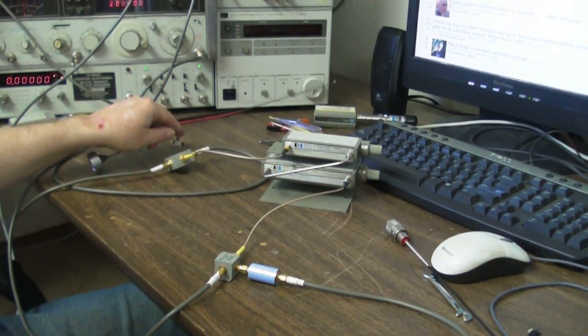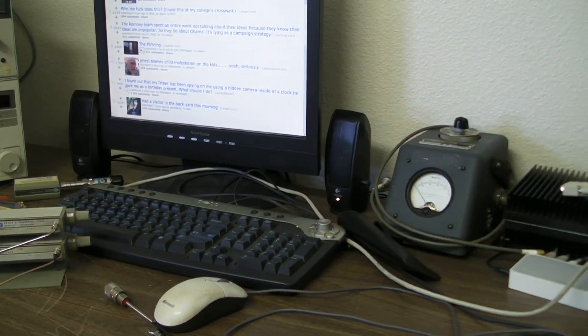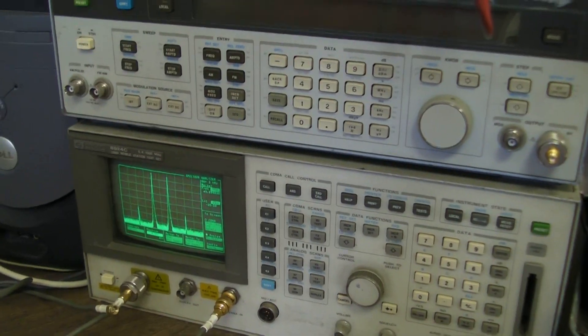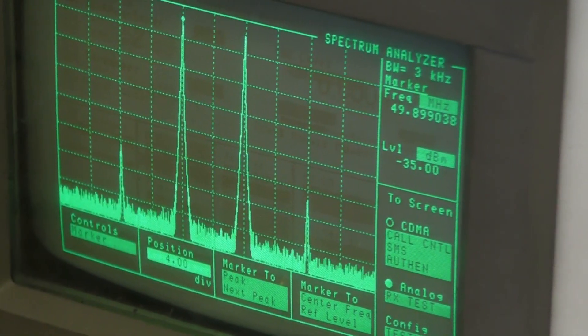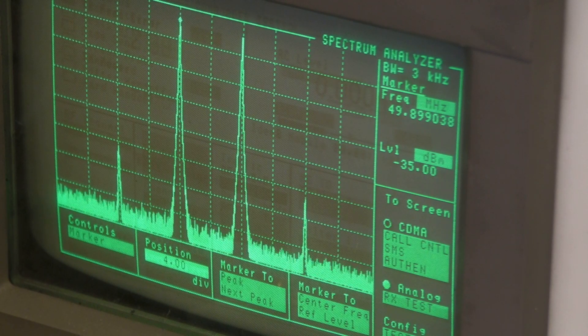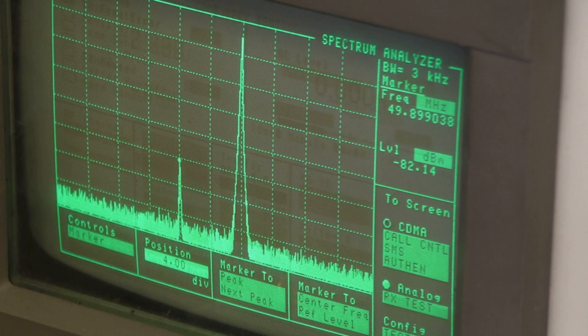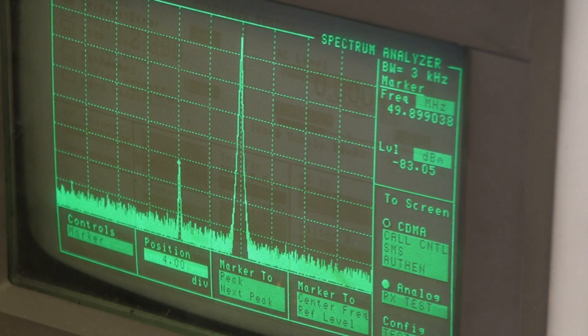If I turn off one of the signal generators — zoom in on the spectrum analyzer — suspiciously three signals go away. We've discovered an interesting thing about HP signal generators: they don't completely make their output go away when you switch them off. The signal on the left is the leakage term from the signal generator. Since the generator is producing close to plus 3 or plus 4 dBm, by the time it gets all the way through, it's down at minus 80 dBm, so we can cut it some slack for being a little leaky.